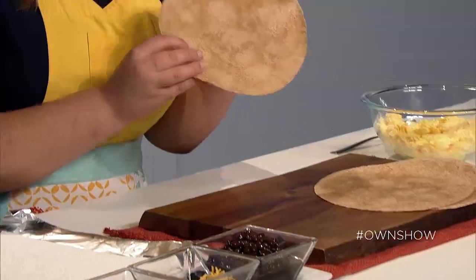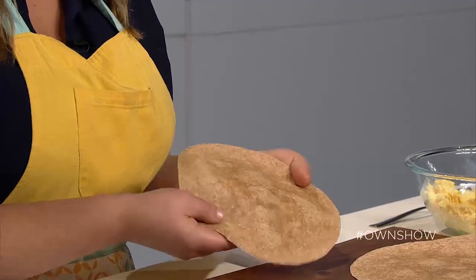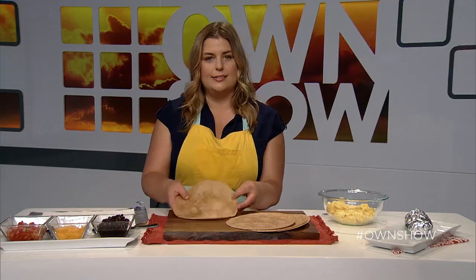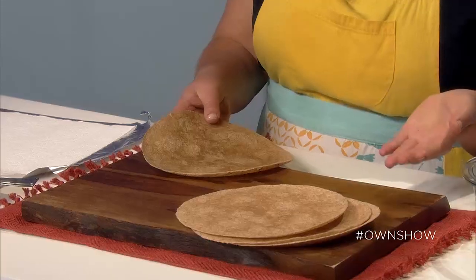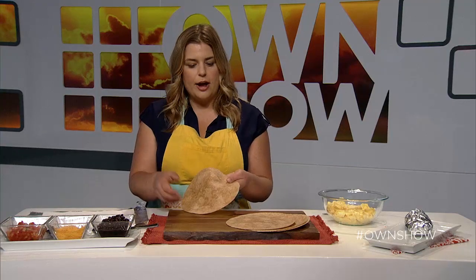I'm starting with this burrito-size whole wheat tortilla. You can use any kind of tortilla that you like as long as it's about this size. Whole wheat is great, regular flour tortillas, spinach flavored, even rice gluten-free ones. The only one you probably wouldn't want to use is corn — they usually don't come this large and they tend to fall apart. They're great for tacos though.